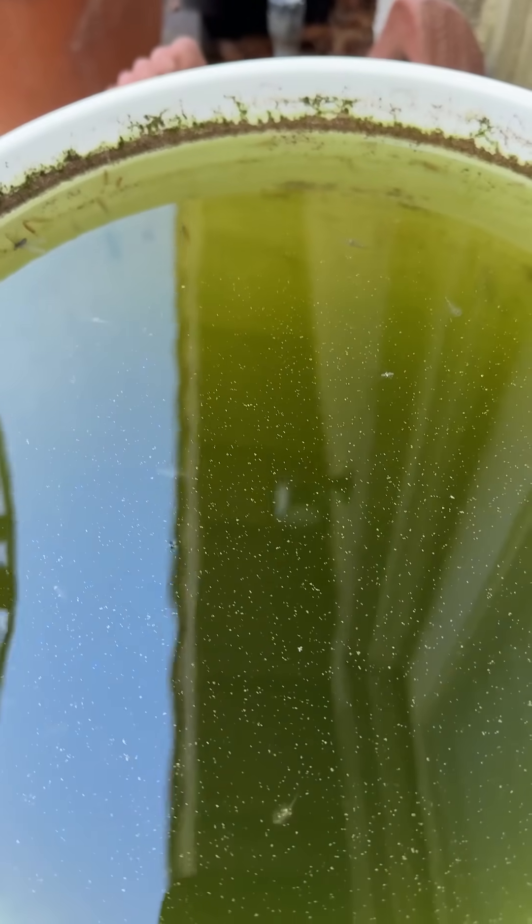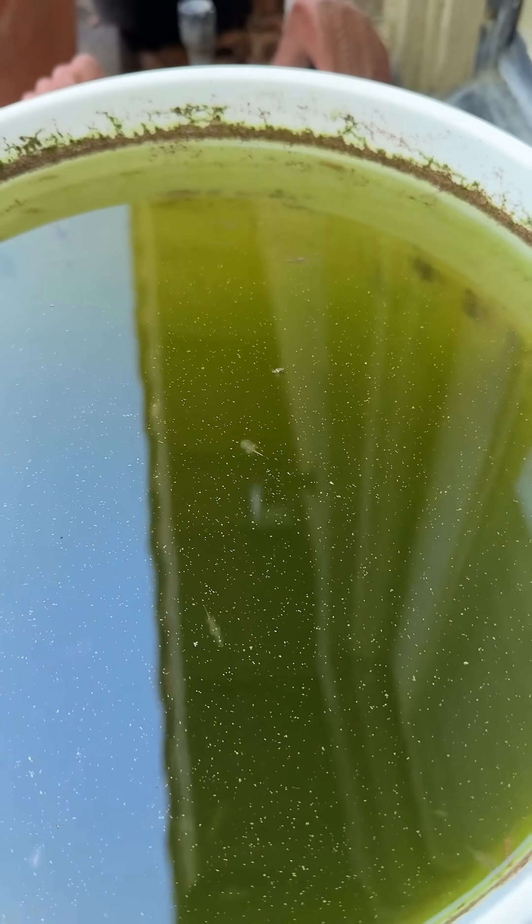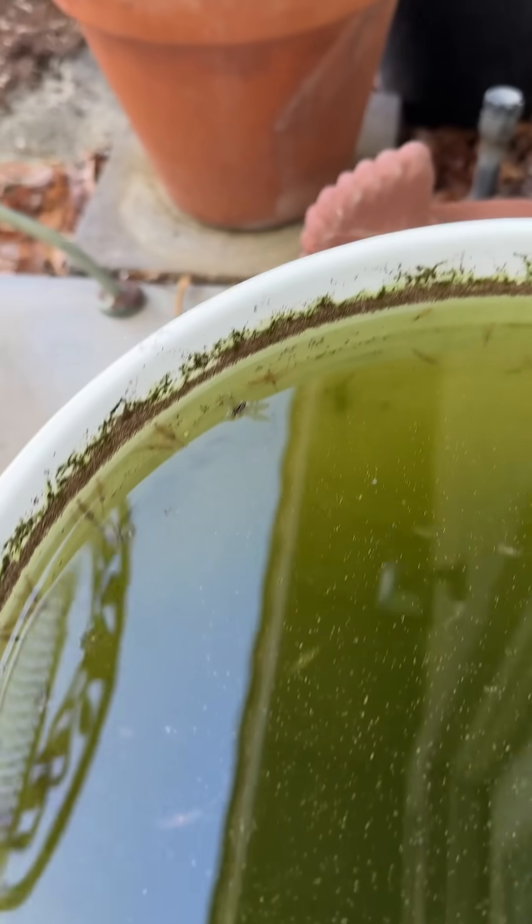It started out at 1.025 specific gravity. I haven't really checked it since, and I probably ought to. But it's one of those things — if it works, don't mess with it. You can see all the old cysts around the top. As it evaporates down, salt crusts there. So when I top it off, I rinse all that down back in, so the salt pretty much stays in the system.